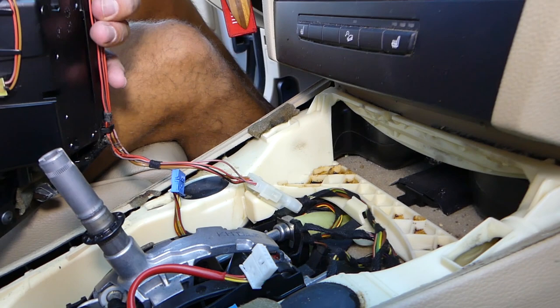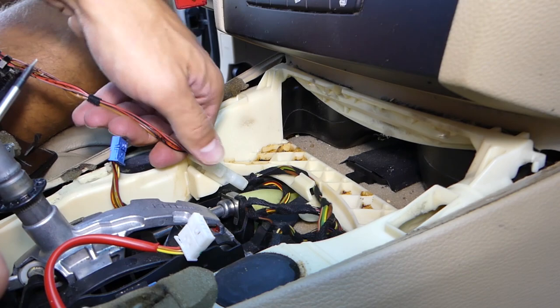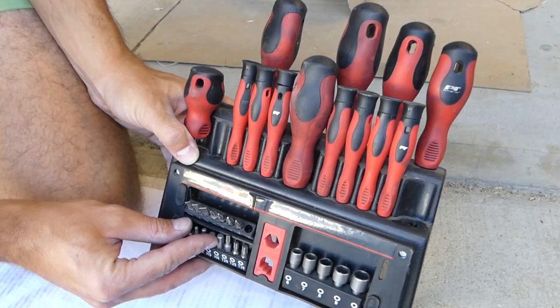All we have to do now is disconnect this wire right here — this is for the power outlet socket. You need to squeeze those tabs in towards each other, push down, squeeze in, and pull it out. And it came out.